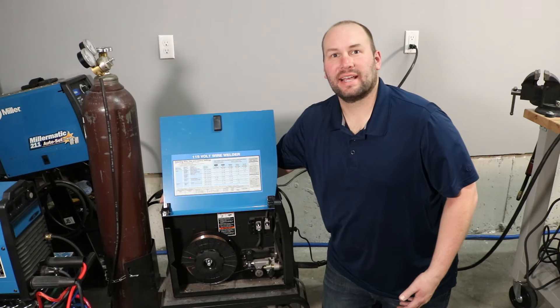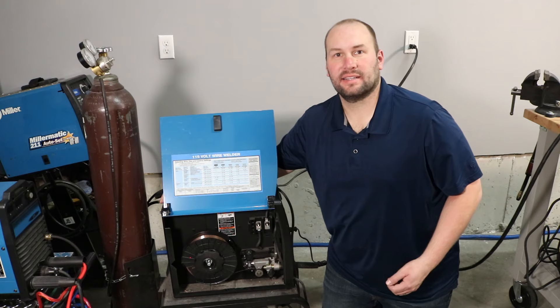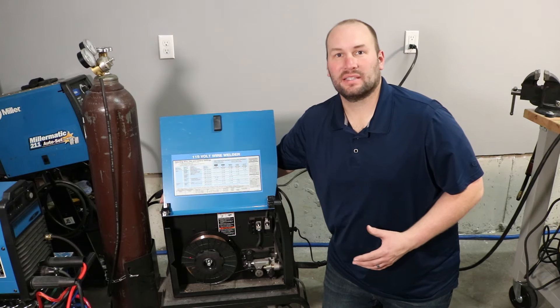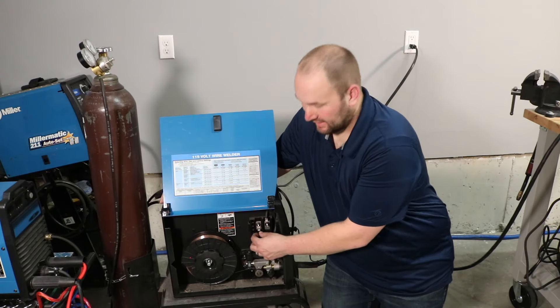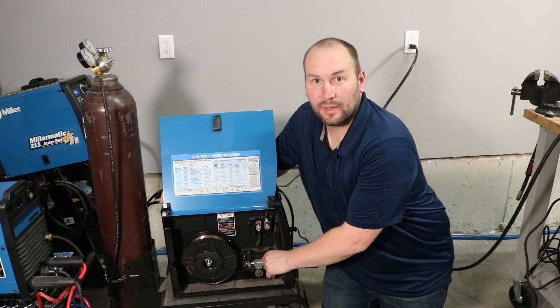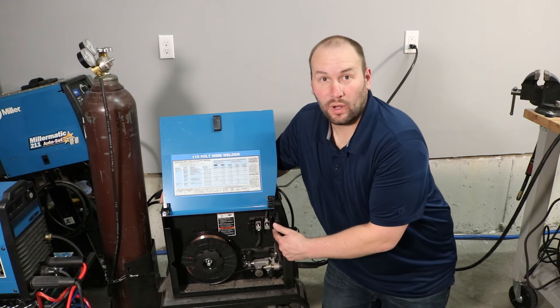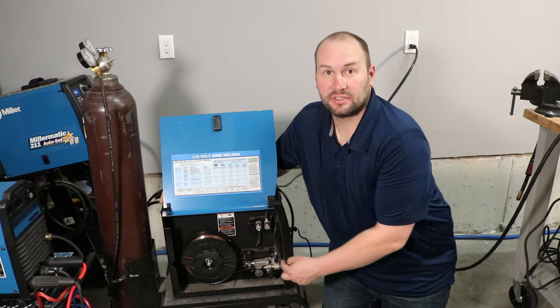One last thing to check is your polarity — whether your MIG gun is connected to positive and your work clamp to negative, or vice versa. If you're welding with solid wire, you'll usually want the MIG gun connected to positive, because the positive side gets most of the heat. You can see I have the positive terminal connected to my MIG gun and the negative connected to my work clamp. If you were to use flux core wire, you usually want the opposite, so you'd just switch these wires on the terminals.